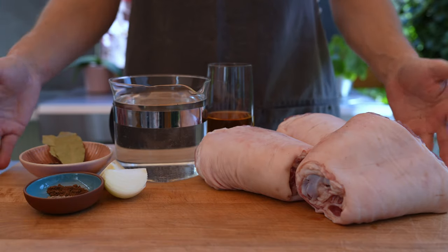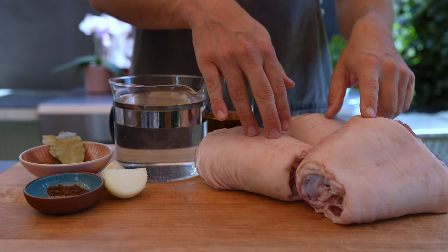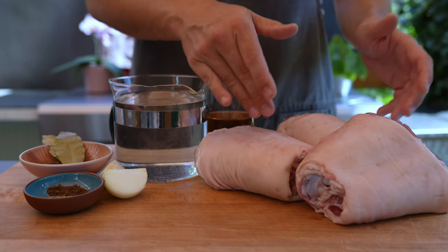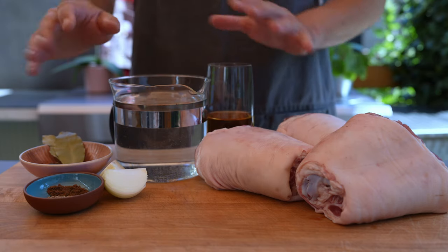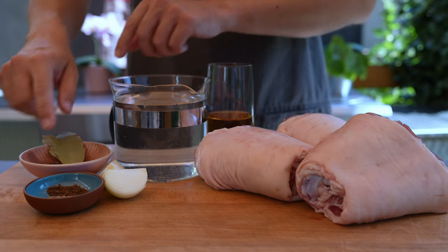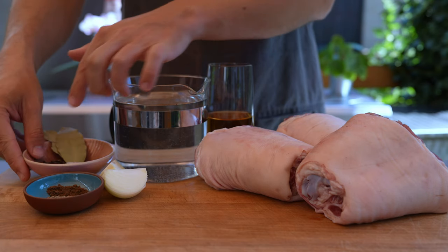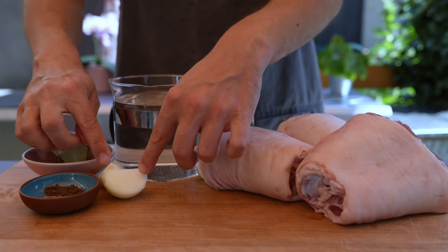In this video I show you how to make brawn from pork knuckles. We need some pork knuckles — they are already brined and cured, I will show that in my article below. For the cooking liquid we need some water, then vinegar, salt, black pepper, bay leaves, some caraway seeds, and allspice.